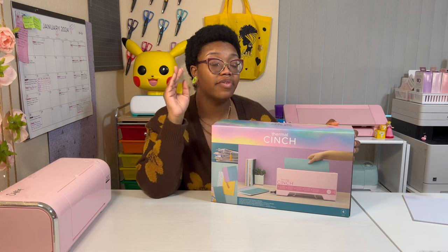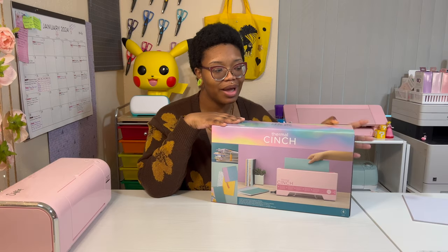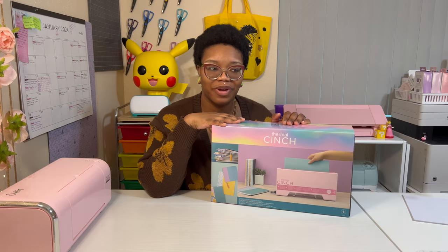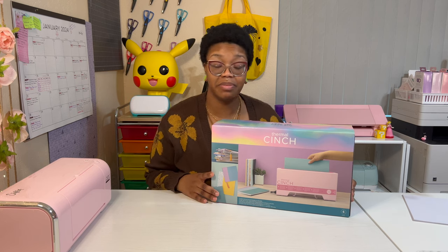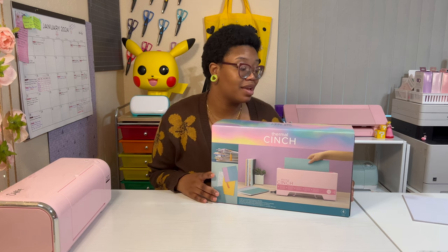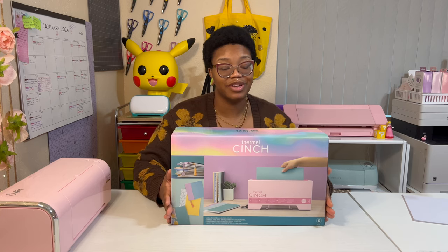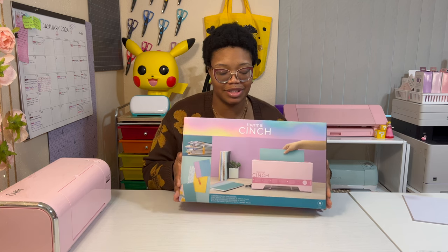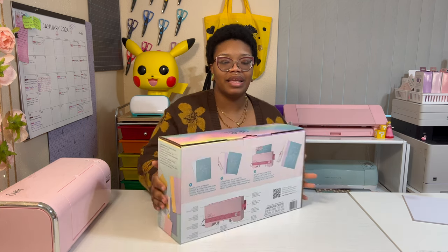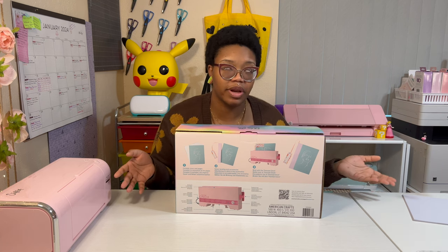They have a mint color as well as a pink color, and you know I had to get the pink color because it matches my room. I'm gonna go ahead, crack this open, do a quick demo, see how to use it, see my thoughts on it — let's try this before you buy it. This is the box right here. Cute packaging — they never miss with the packaging.